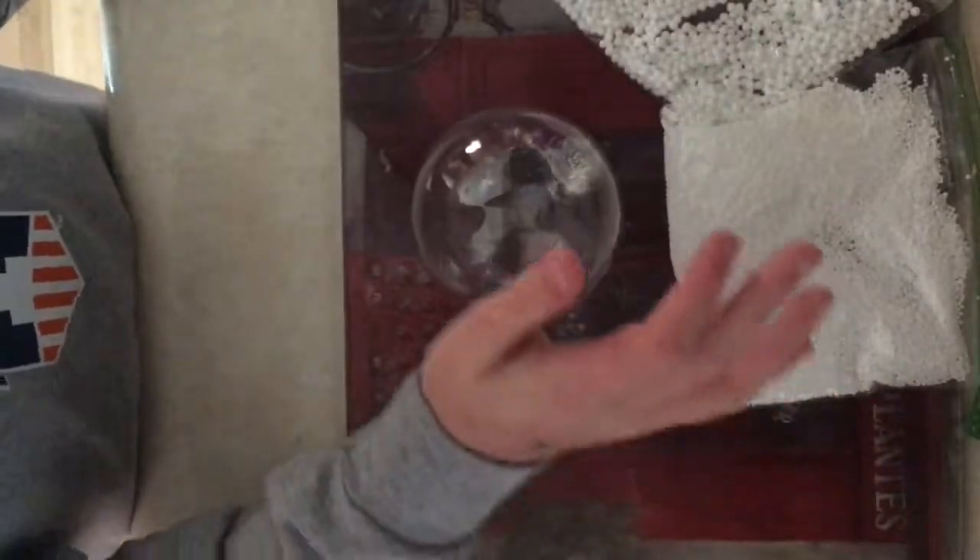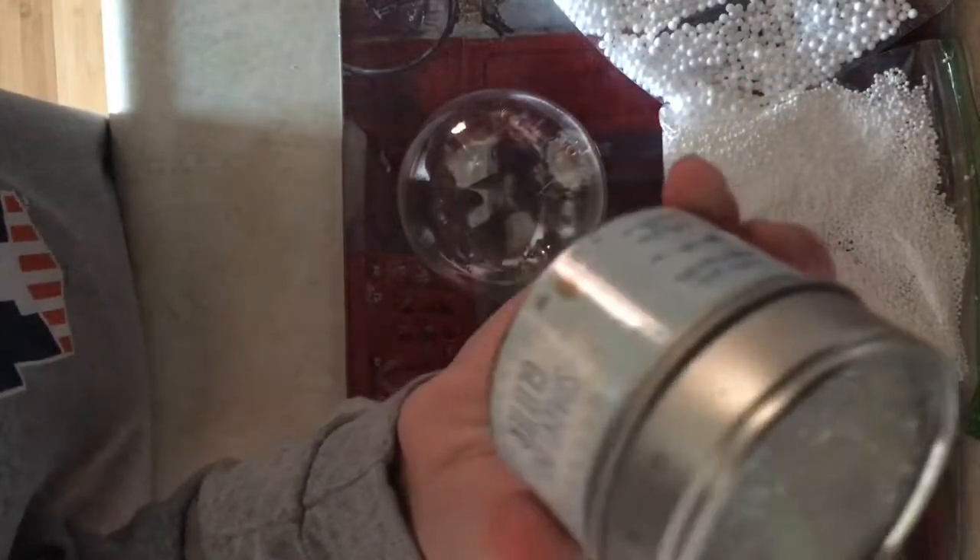I got foam beads from the dollar store a little while back. I also got this white shimmery glitter — it's actually from Target — and then the blue one is from Michaels.